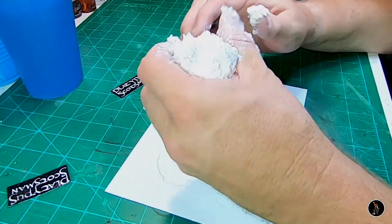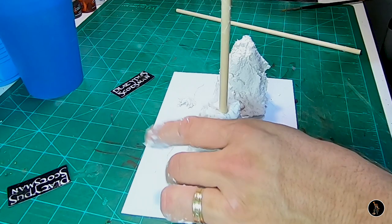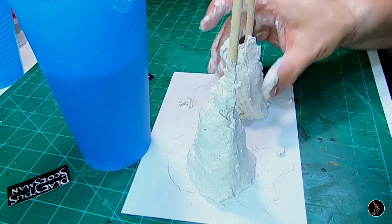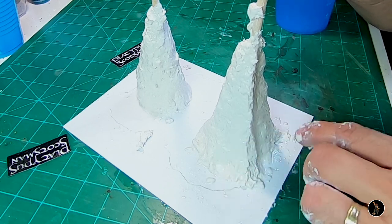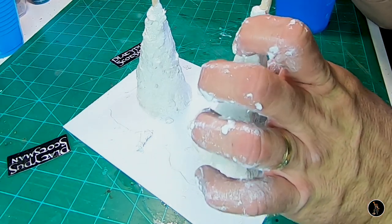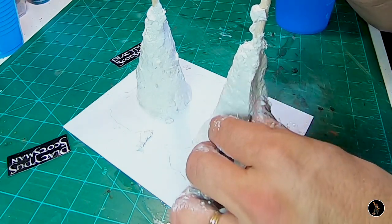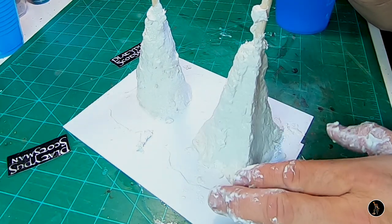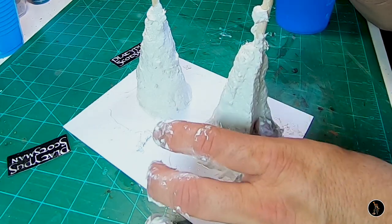For this tutorial I'm going to do two types of trees to show some variety. All I want right now is a base for the tree. I'm just getting my fingers wet so I can mold without it sticking to my hands as much. I don't want it to be in a plus sign shape, so I'm going to extend it out and push it to the side so it's not as noticeable. I'm not worried about it being perfect at this stage.